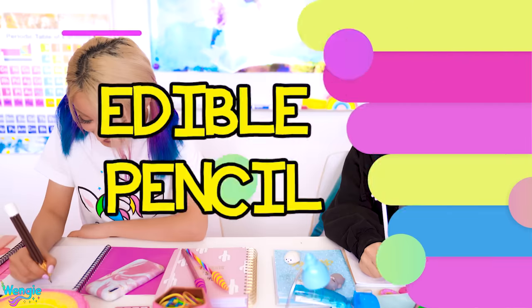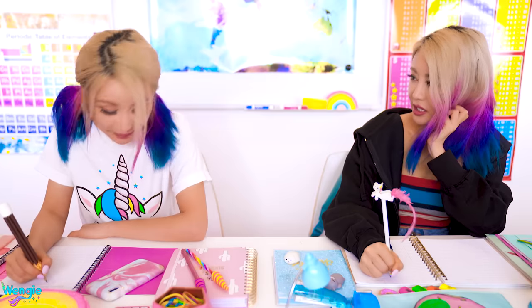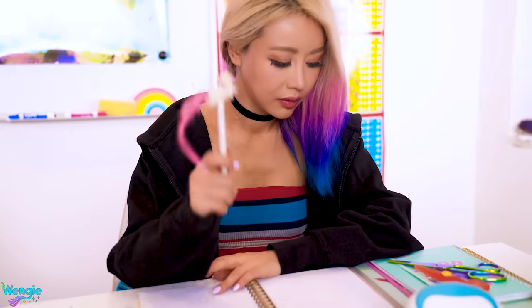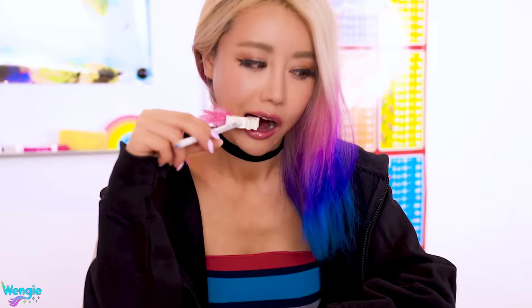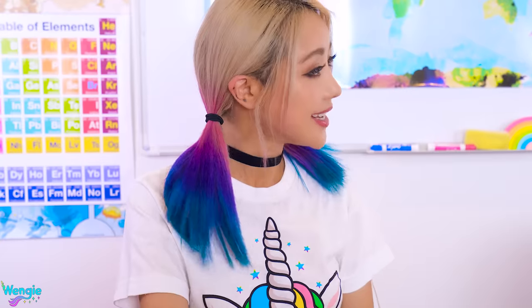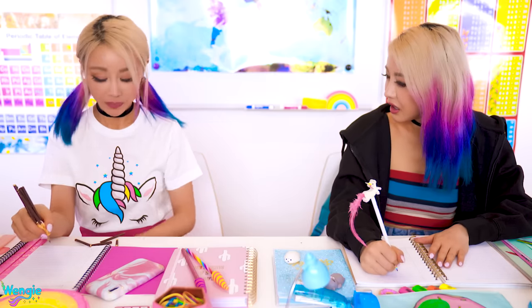Look! Wengie, that's the weirdest pencil I've ever seen. Just because it's weird doesn't mean it's bad — like me! I forgot there was an eraser at the end of my pencil and I saw it chewing on the end. So gross. There's nothing wrong with that! And now I feel like something crunchy. What the? Where'd you get that? I want one now.